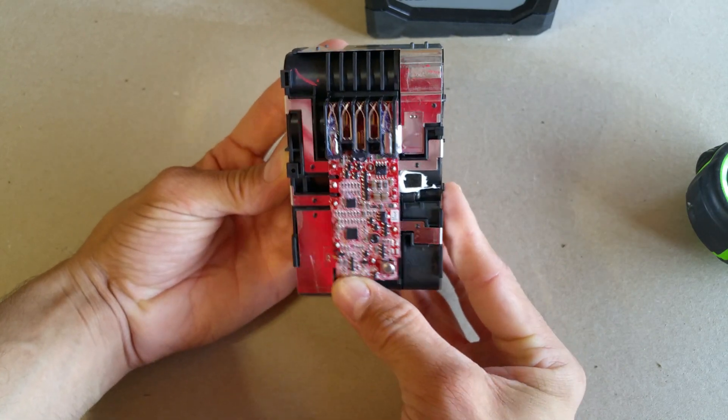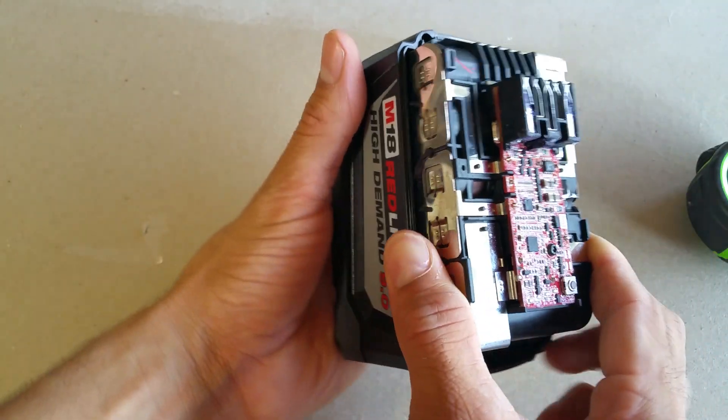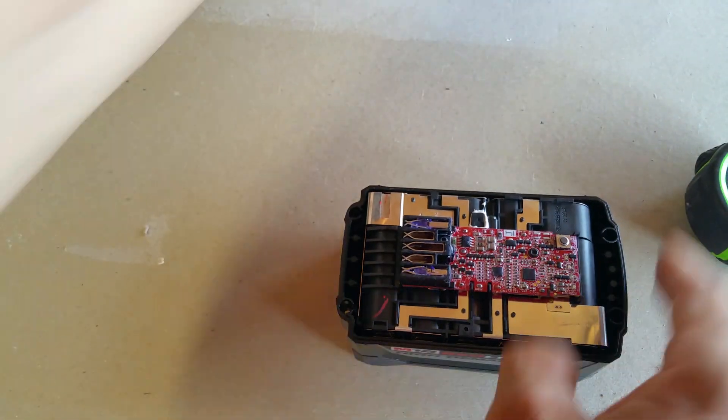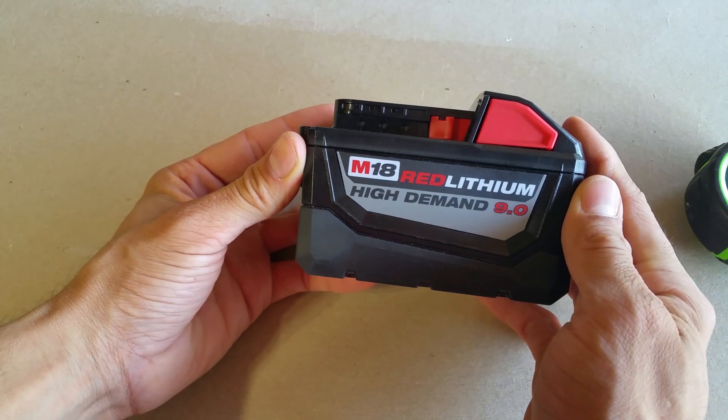That's basically it. If you want to see more tool internals, please subscribe. If you have any requests for tools you'd like to see the insides of, give me a shout in the comments. Keep your eye on Instagram — I'm going to test this in the new Fuel miter saw. Thanks for watching!